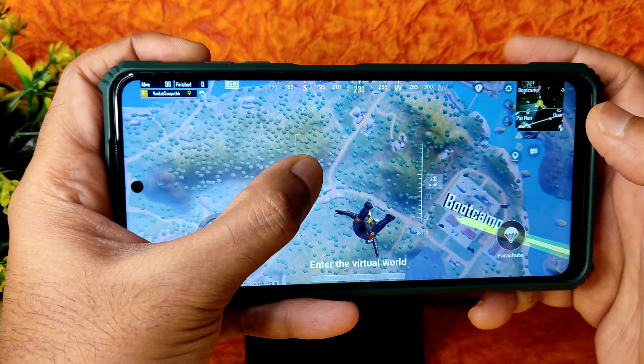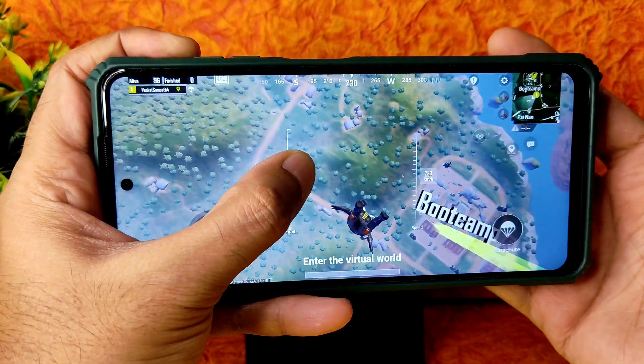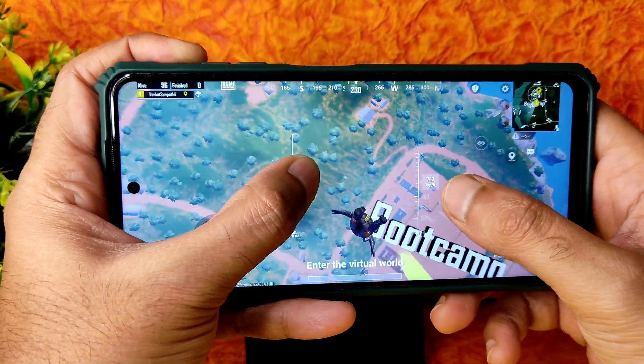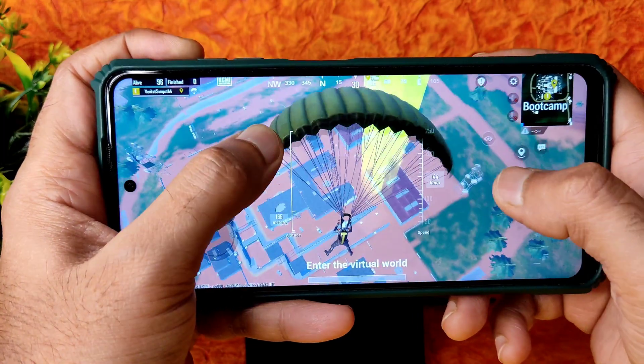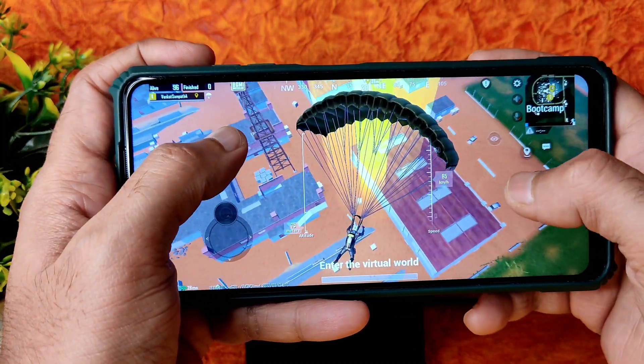To keep your smartphone cool while playing, remove the case. If you want to play continuously, remove the case and don't plug in the charger while gaming — it helps your smartphone run cooler. Remove any type of case and then play.